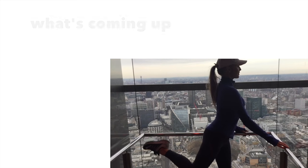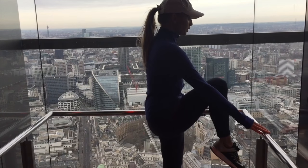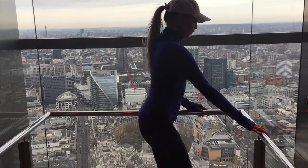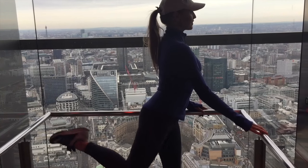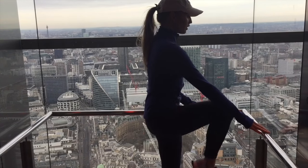Next move — we're going to hold on to something for balance, then lift the knee in front and squeeze behind. Keep the knee bent throughout this range of movement. You're going to do 10 on one leg. Keep those tummy muscles pulled in — it supports your back and tones your waist. Really squeeze that leg behind so you can feel it in the bottom.